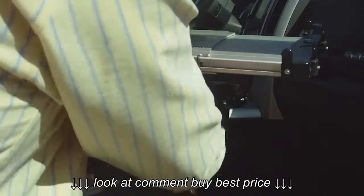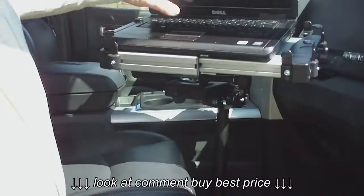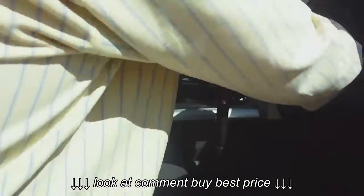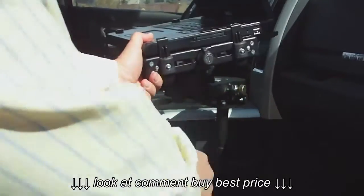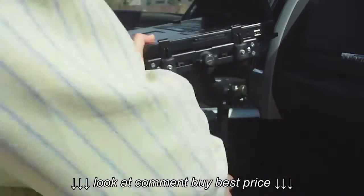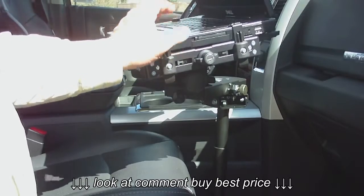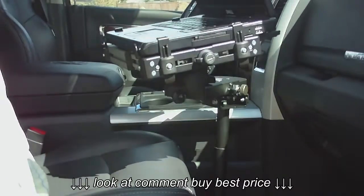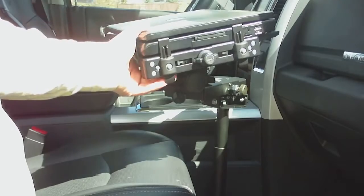You just open your computer up, put it right under these clips — it just fits right under. You adjust them to the depth of your laptop, slide this side in, this side will come in, give this knob a turn. Now the desk is secure; the laptop cannot come out. If you like, there's a set of keys — you can lock that knob so it will not open.